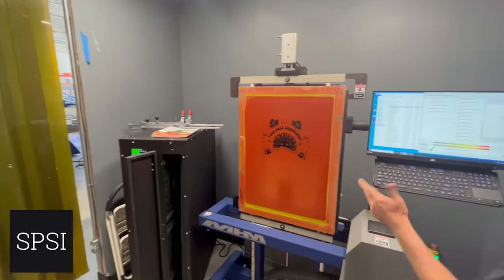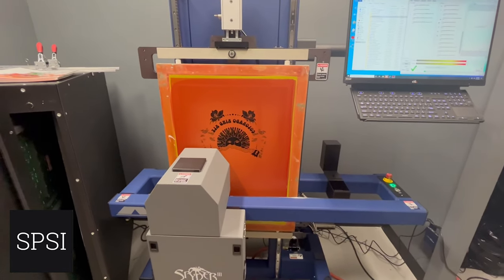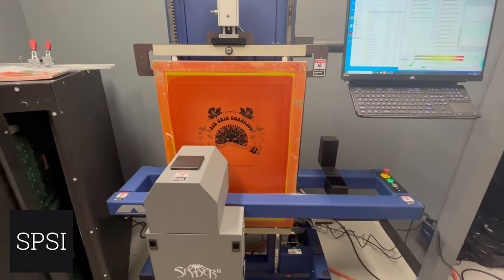I'm just using this screen and sharing two different images on it. The designs are the same exact colors, so I'm able to save the screen and gang both designs together.